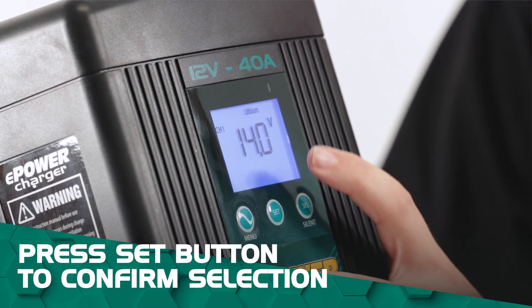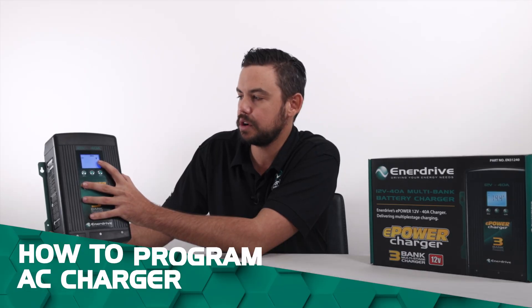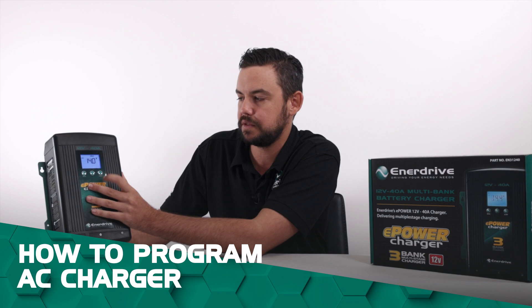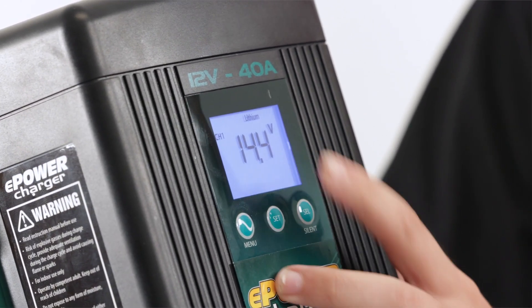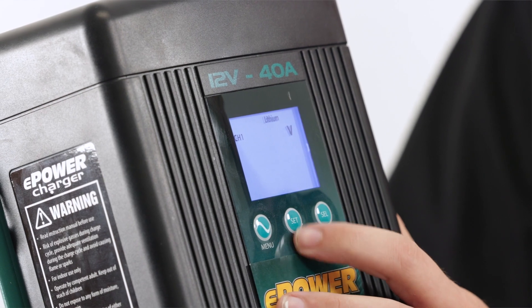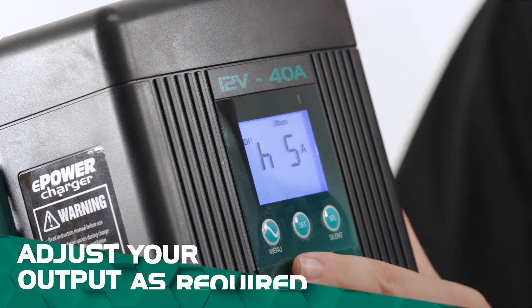At the moment our voltage is set to 14 volts. To suit our lithium battery we'll want to just up that to 14.4 volts using the select button. Once we're on 14.4 we'll just press the set button to go into there.